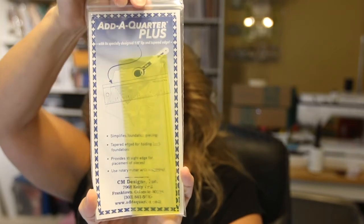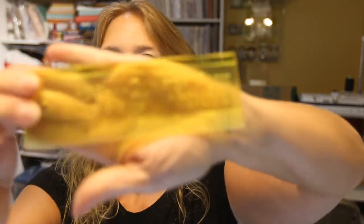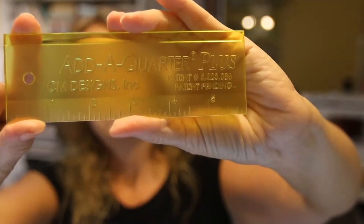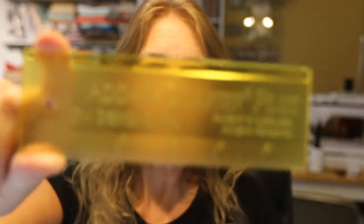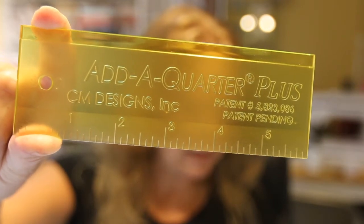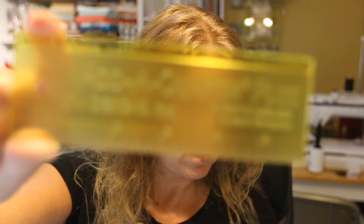We have an Add a Quarter Plus. With its specifically designed quarter-inch lip and tapered edge — here's how it comes, it's a little ruler. The lip on this ruler automatically allows a quarter-inch seam allowance to any angle for your rotary cutter. Great to use when foundation piecing. The retail value is $8.99, so I'm sure that will come in handy.